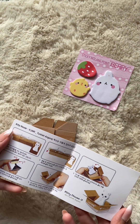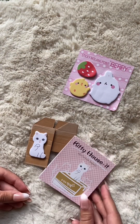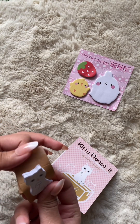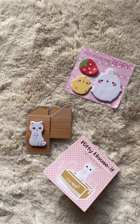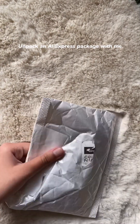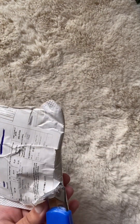It will eventually look like this. Too small to be used for writing. Subscribe for more. Unpack an AliExpress package with me, part six. Cool.